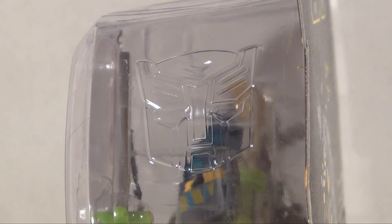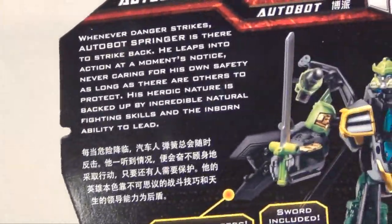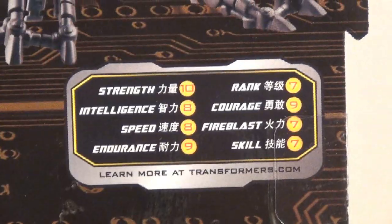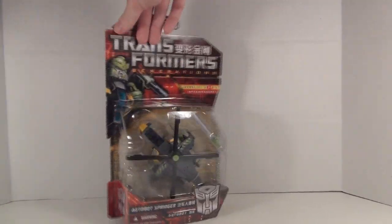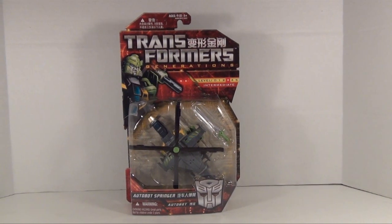Inside it has that molded-in Autobot symbol. And on the back we got Springer's bio, an image of him in robot and vehicle mode, all his features, and his technical data. Now like always, this is a very nice bit of packaging. But let's get this guy opened up and see what we got.